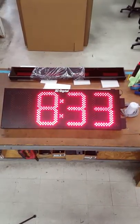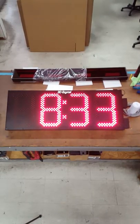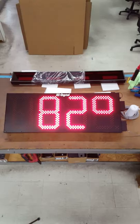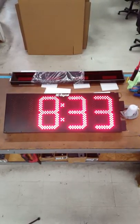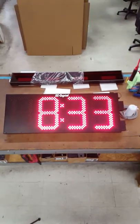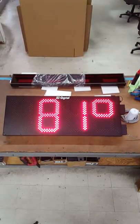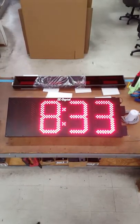This is Jim with DC Digital demonstrating our DC-150 time, temperature, and GPS outdoor atomic clock and temperature display. It's rotating from time to temperature once every three seconds. As you can see, it's 82 degrees in here and it's 8:33.